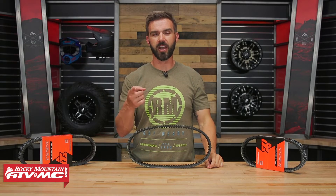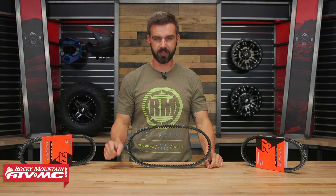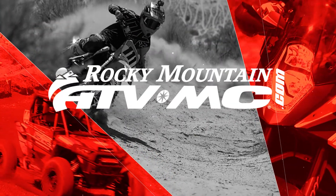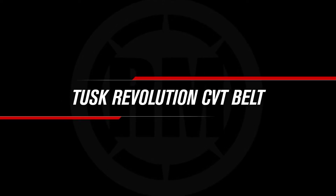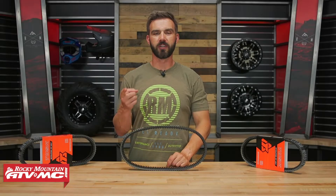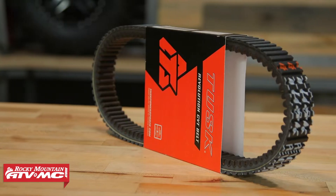Hey, what's going on everyone? This is Chase at Rocky Mountain ATV MC and today we are showing you the Revolution CVT belt from Tusk.